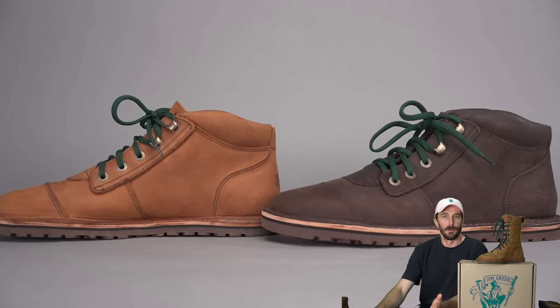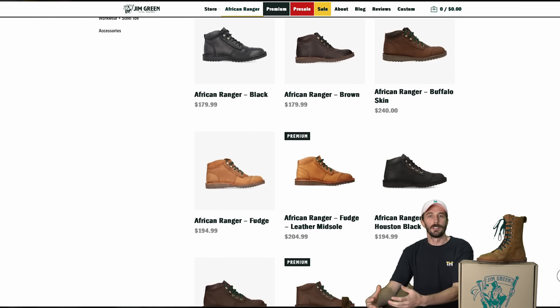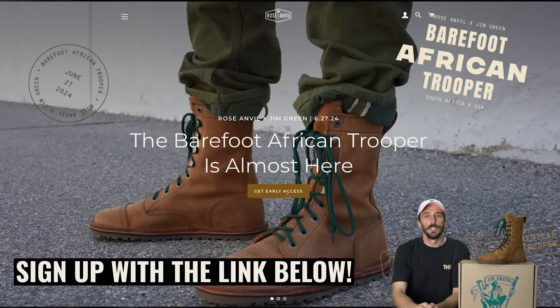So what is this boot we've spent the last six or seven months on? The brand is Rose Anvil x Jim Green. The style is the Barefoot African Trooper, named after the paratrooper boot. They weigh one pound seven ounces, retail for $229, and are made in South Africa. Check them out via the link in my description. If they're sold out, we try to do a few batches per year of these collaborations. Make sure you're on the limited edition email list so you get early access, sizing information, and don't miss the next drop.